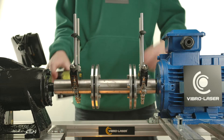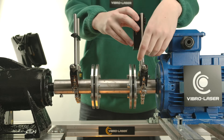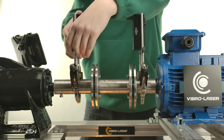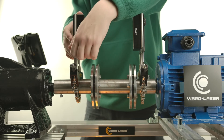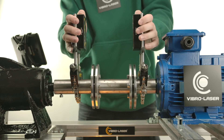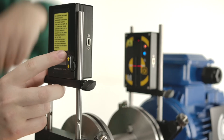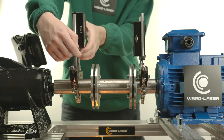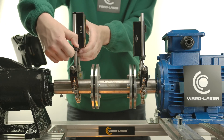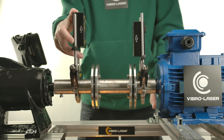Set up and turn on the measuring units. Place the measuring units between the rods so that the tensioning bar is under the measuring units. Make sure that the measuring units are tightened securely within the rods. Adjust the height of the units, smoothly moving them along the rods. Install the measuring units so that the upper part of case M is 2 cm below the upper part of case S, so that the laser line is on the applicable target window of each of the measuring units.